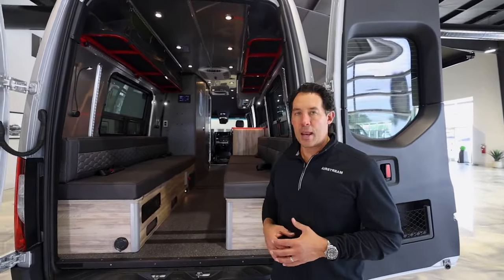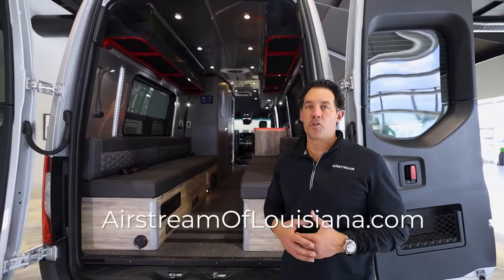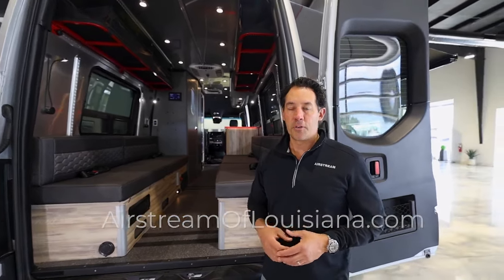We hope you enjoyed this video. If you have any questions, please call us at Airstream of Louisiana. Again, my name is Tyson and thanks for watching.